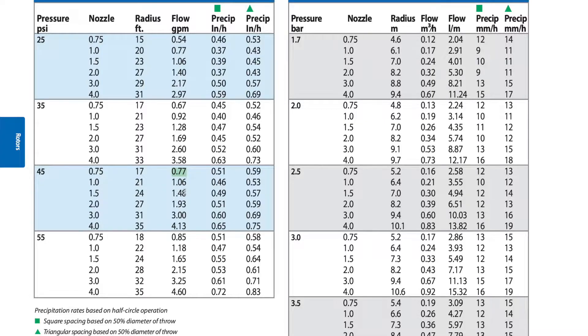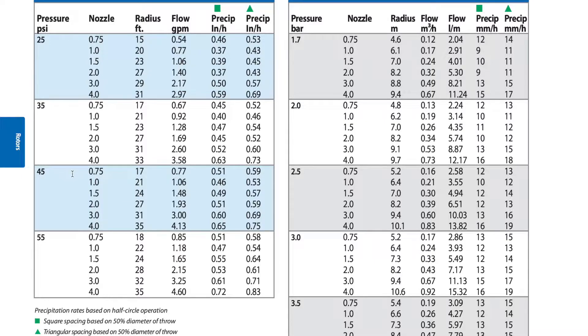Now talking about the last two columns — precipitation rates, always measured in inches per hour. There are two columns: the first refers to a square design, where there's a head at each corner. For example, at 45 PSI with the 2.0 nozzle putting out roughly 2 gallons per minute, the precipitation rate is 0.51 in a square formation, or 0.59 in a triangular formation where there are three heads, one at each vertex.